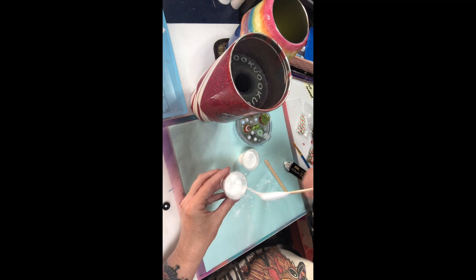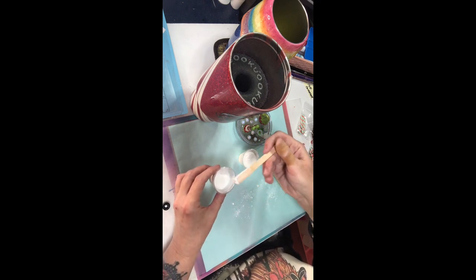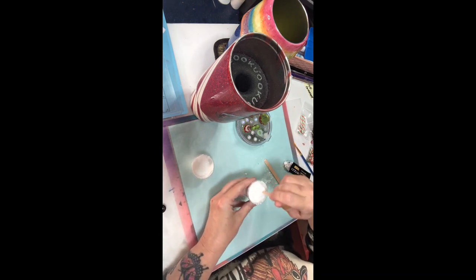As you can see, I'm still trying to get the consistency here that I want and I think I've got it. I'm going to use this on the cup and also on my topper.